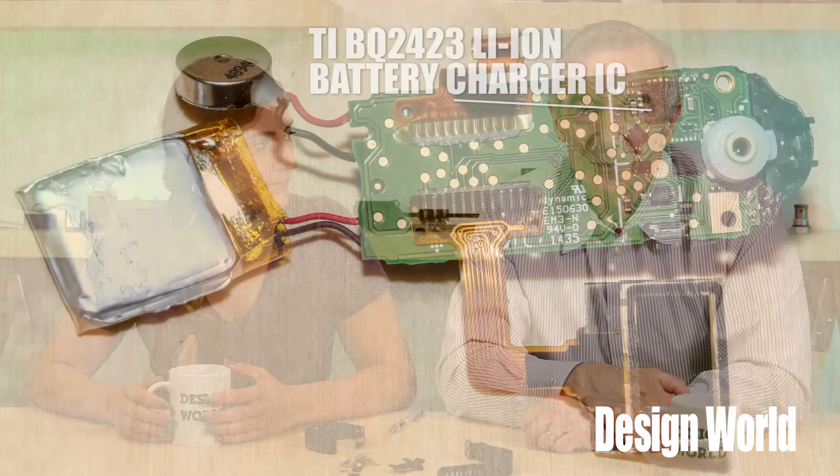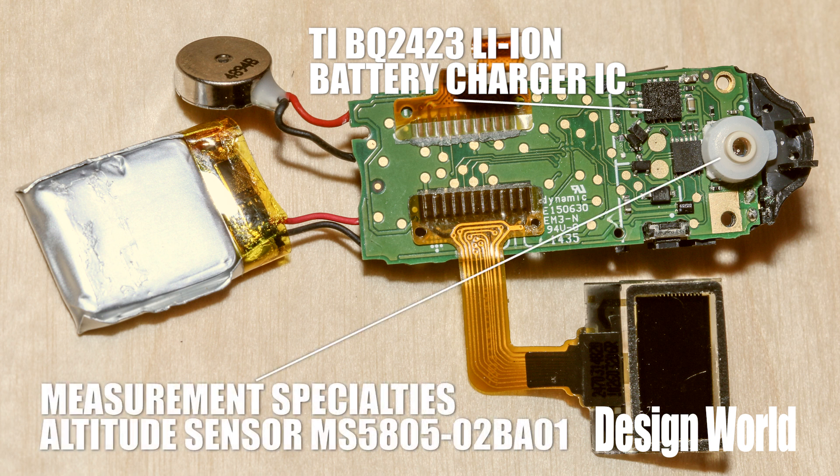One of them was pretty easy to identify — it's a lithium-ion battery charger from Texas Instruments that regulates charge voltage and current. The other point of interest is an altitude sensor from Measurement Specialties. That altitude sensor is basically just a MEMS pressure sensor calibrated for altitude. Its spec sheet says it has a resolution of 20 centimeters. The sensor module includes an ultra-low power 24-bit analog-to-digital converter. But there's a chip right next to it that's a bit of a mystery.